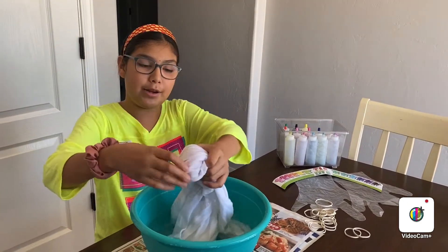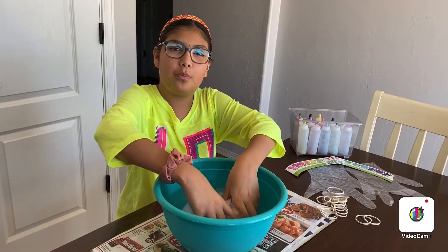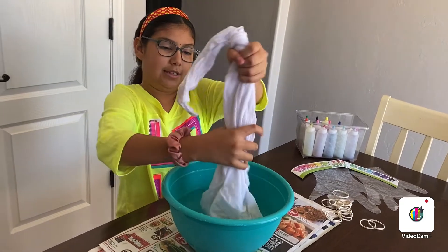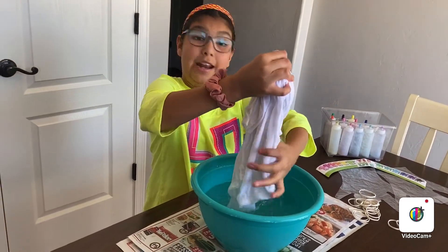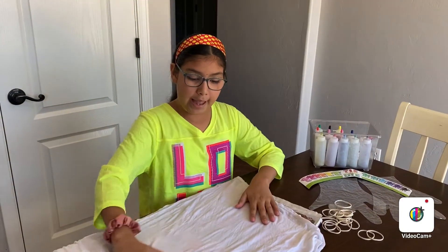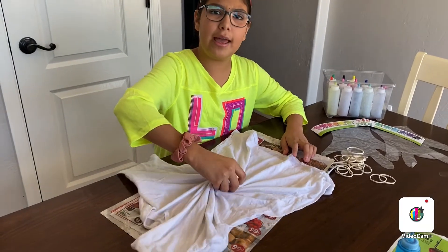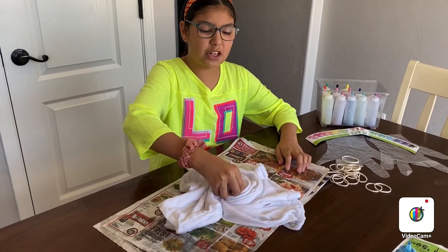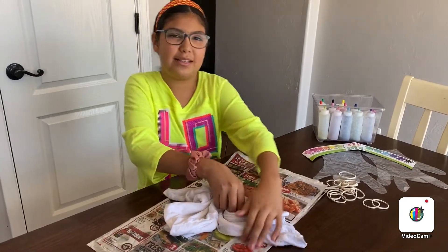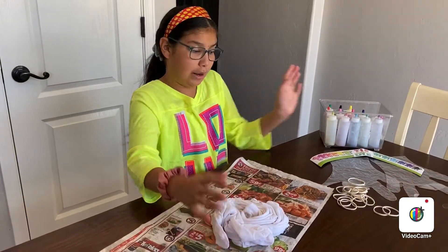Right now I'm putting my shirt in water because tie-dye sprays better with water. So now I'm just going to squeeze it to make it damp. It's your opinion if you put it in water or you spray it, but make sure to at least put it in water. If it's not damp enough it might not work that well, but you can do whatever you like.